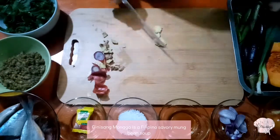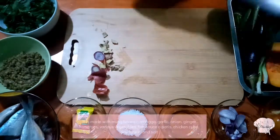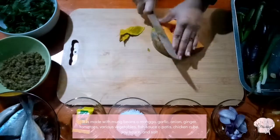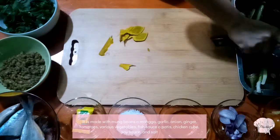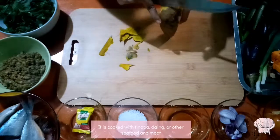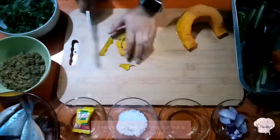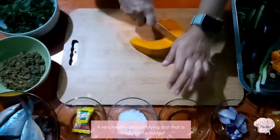Ginisang munggo is a Filipino savory mung bean soup. It is made with mung beans, garlic, onion, ginger, tomatoes, various vegetables, fish sauce or patis, chicken cube, soy sauce, and salt. It is cooked with tinapa, daing, or other seafood, and meat. A very healthy and satisfying dish that is friendly on the budget.